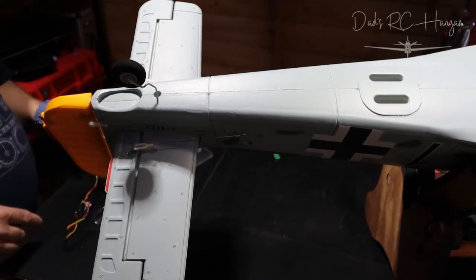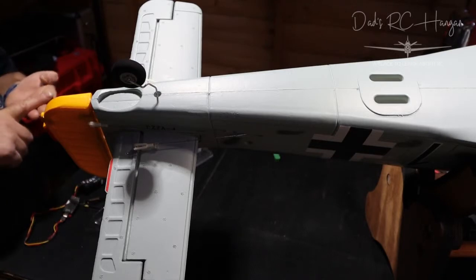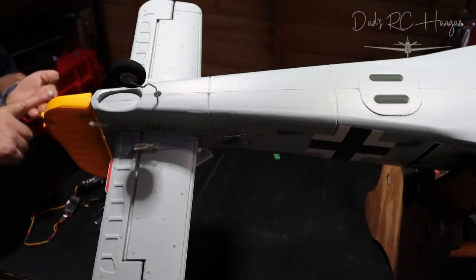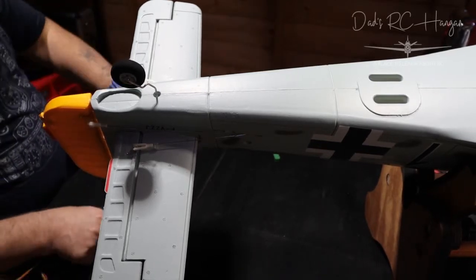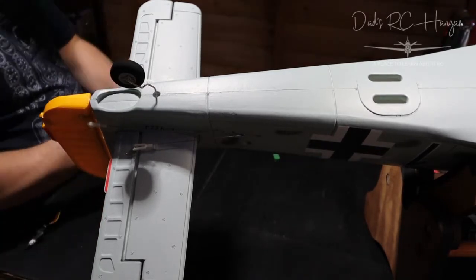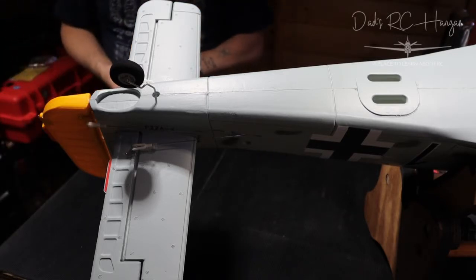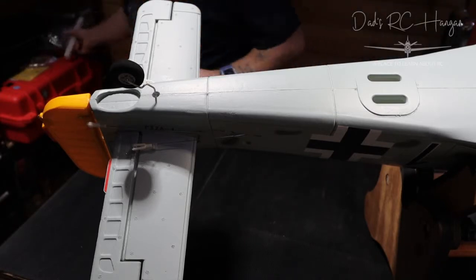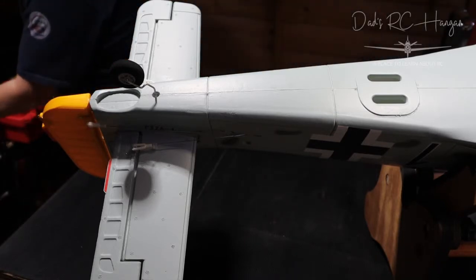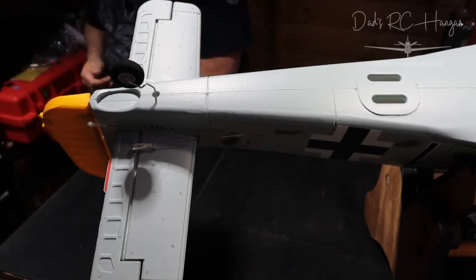Eight channels are: throttle, ailerons, flaps, undercarriage/gear, elevators — seven channels I think. It needs an eight-channel receiver. I could probably put the LED and landing gear on the same channel — so when you drop the landing gear the lights come on — but I'm not sure if you can do that so I'm not trying it.